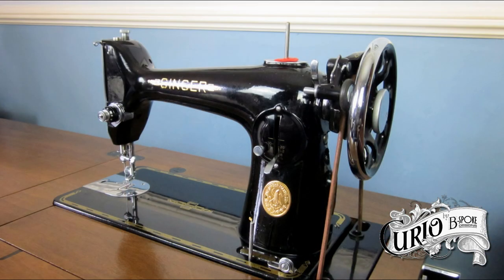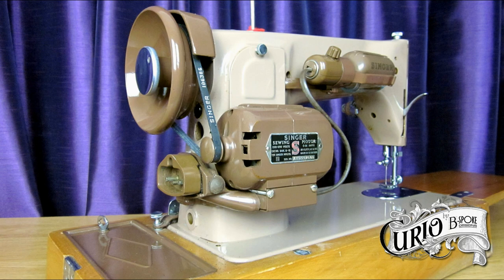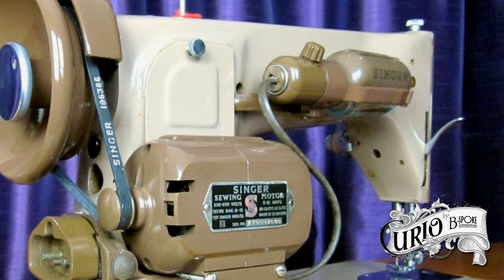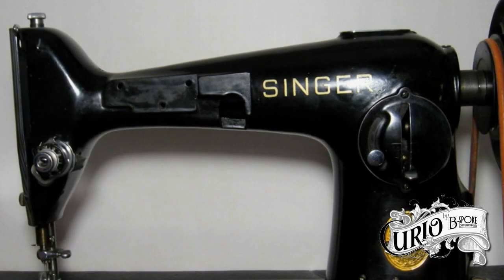The machine was available either as a treadle or with a direct drive motor known as a potted motor. These were more popular in the states than in the UK. It could come with an external motor or as a portable hand-cranked machine. Most electric machines in the UK had the light to the back, while in the US the 201 mainly had the light to the front, similar to the featherweight. This machine used a slightly different casting.